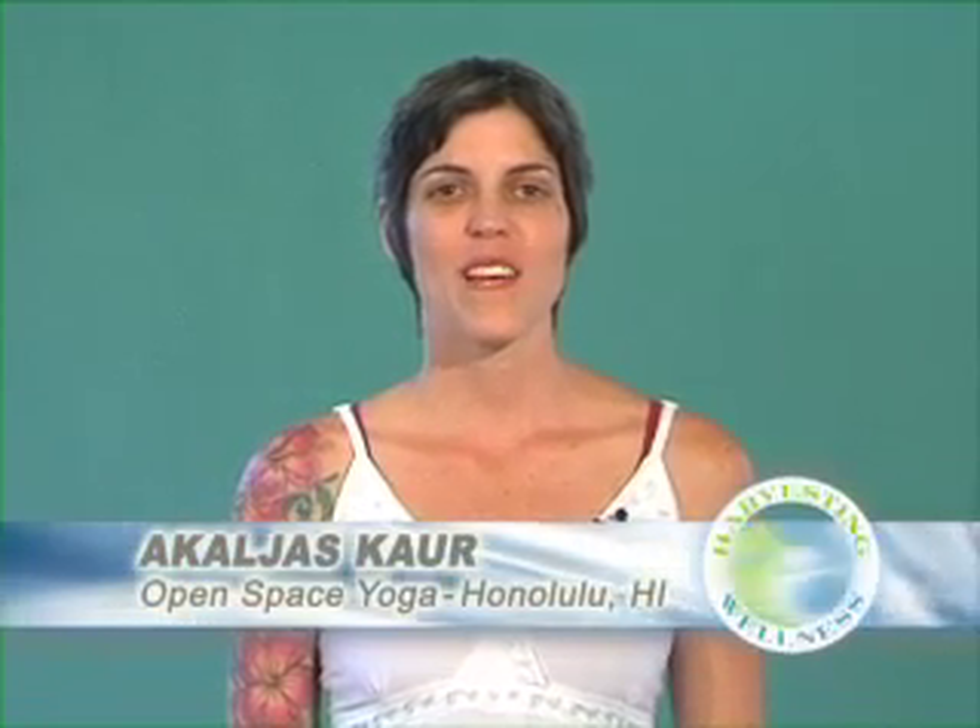Aloha and Sat Nam. I'm Akal Das Kar, a Kundalini yoga teacher at Open Space Yoga, with two locations in beautiful Honolulu, Hawaii. Welcome to Harvesting Wellness's Yoga for Beginners, Part 1.